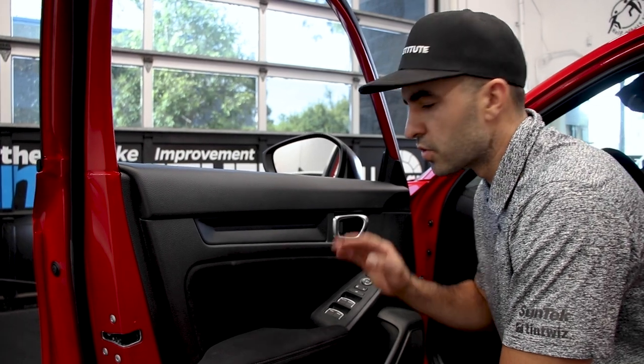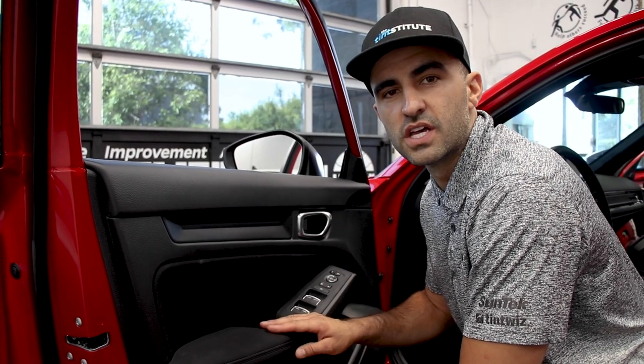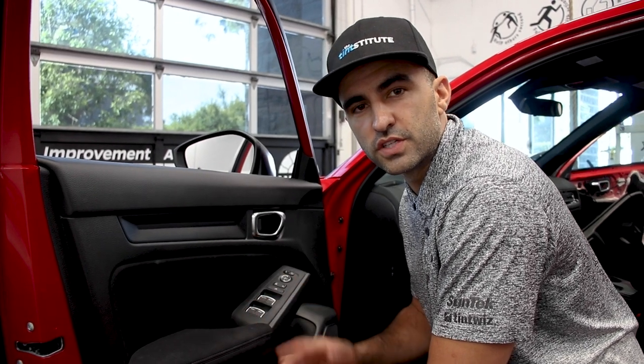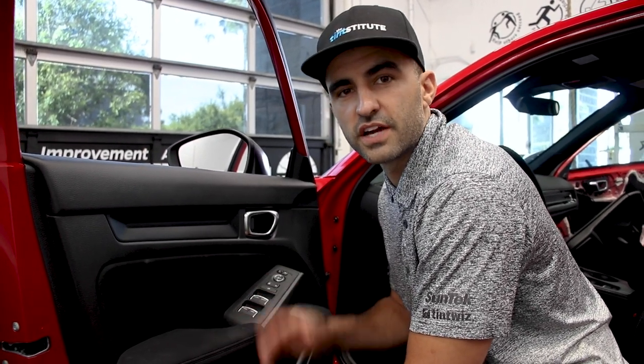Hey guys, Austin Cook here at the Institute. This morning we had to take apart these door panels on a 2021 Civic Sport. There was no video on YouTube so we troubleshot it and figured out how to do it, and I'm here to make the video for you guys.